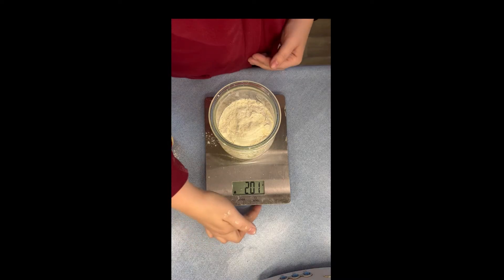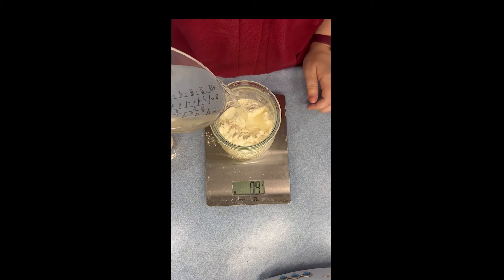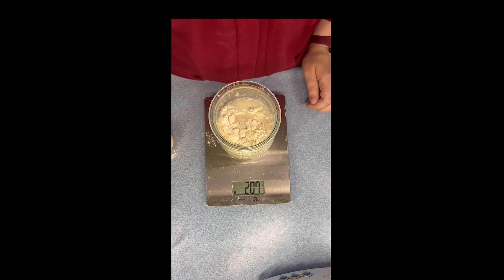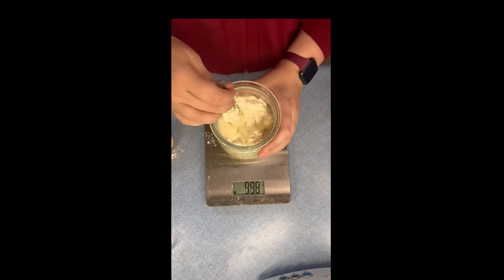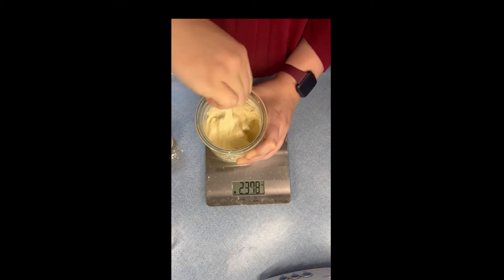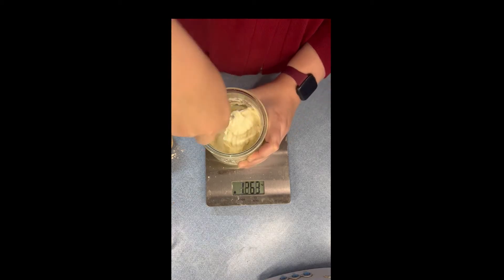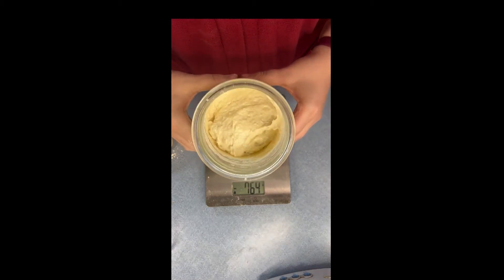Then I tare to zero again, and I'm going to add 200 grams of water — a little over, but again it'll be okay. Then I'm just going to take my spoon and give it a good stir. Mix it really well — you want to make sure there are no flour lumps. Mix it really good. There we go, it's now ready to rise.